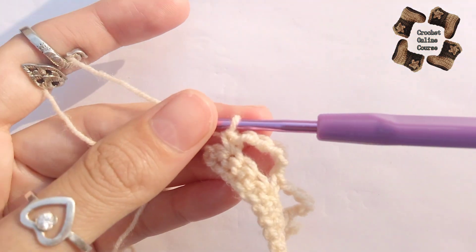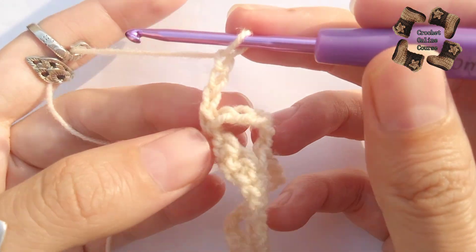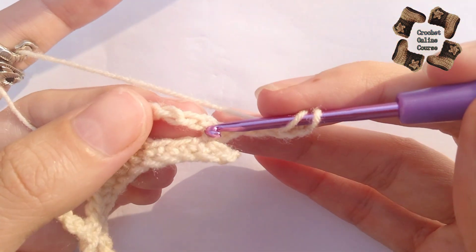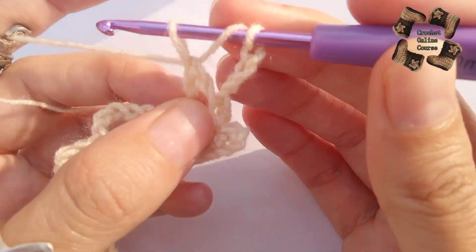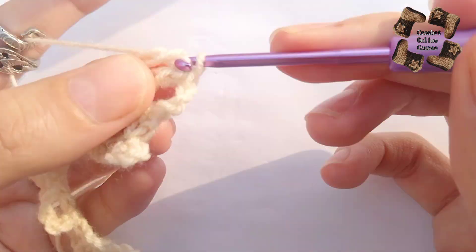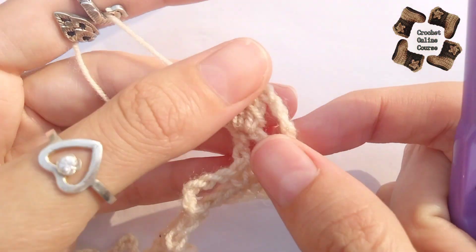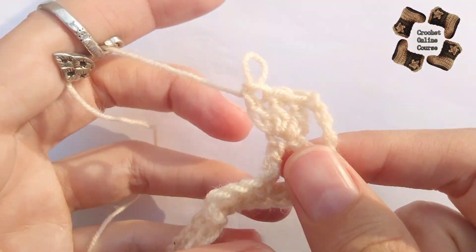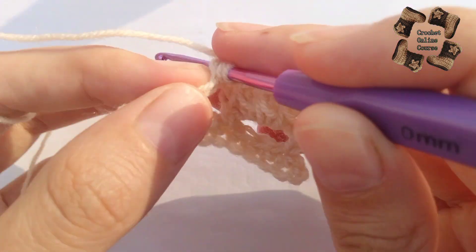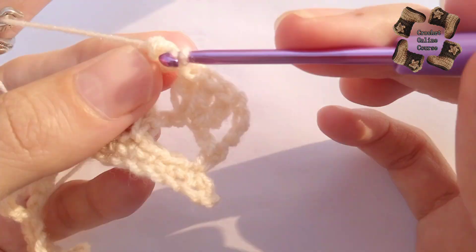Now move to the third row. We will start with four chains — one, two, three, four. Flip your work and do three double crochets in the middle chain, which is the third chain. Here I have done three double crochets in one stitch, which is the middle stitch. Now again do three double crochets in the middle stitch — one, two, three.